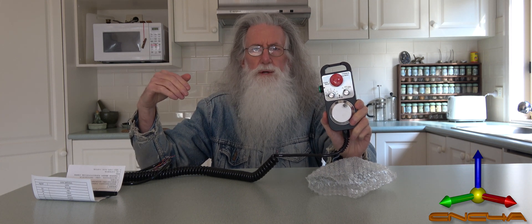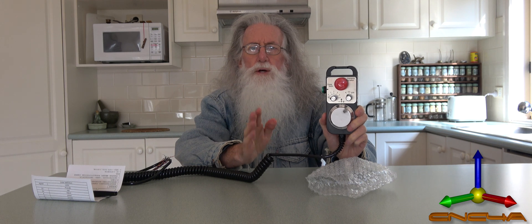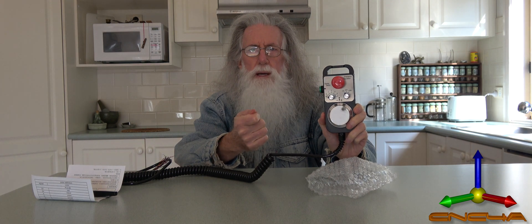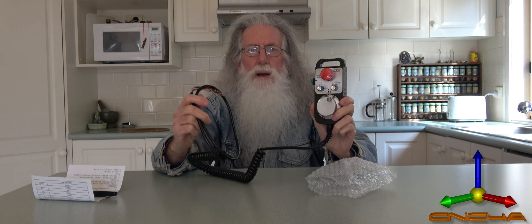It connects to your computer and your computer sends a signal to the Mach3 software. These controllers do not have a USB PC-type connection - they have a USB plug, and that's for putting in your USB stick to read and write your G-code. So it has to be hardwired.